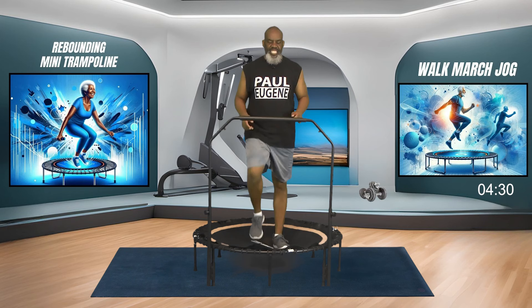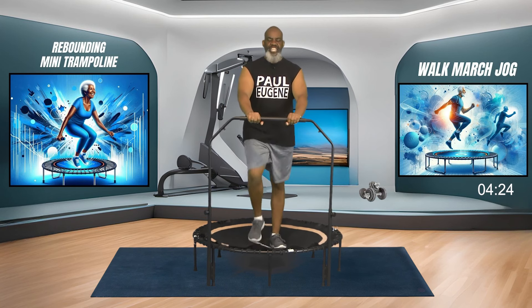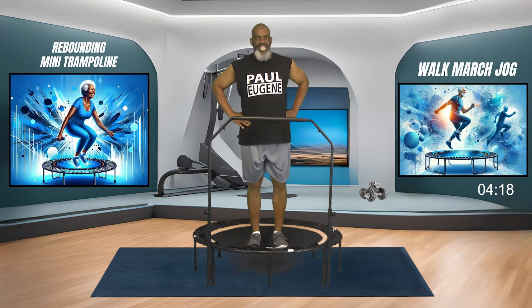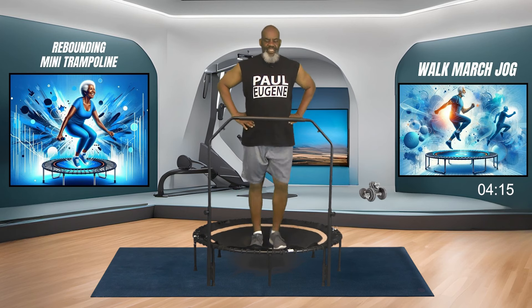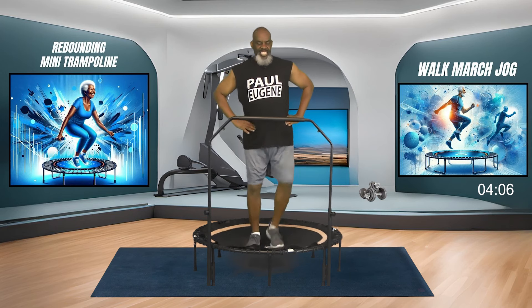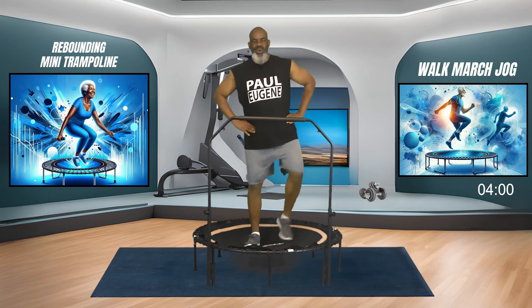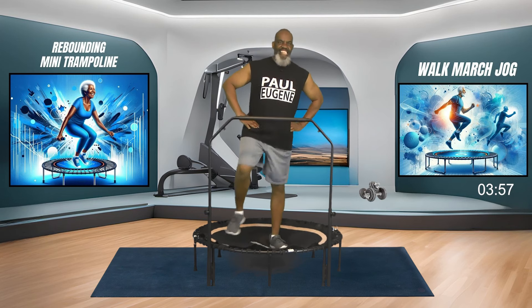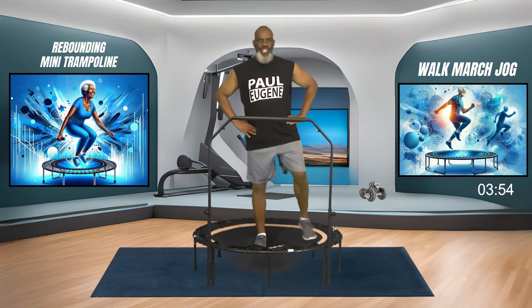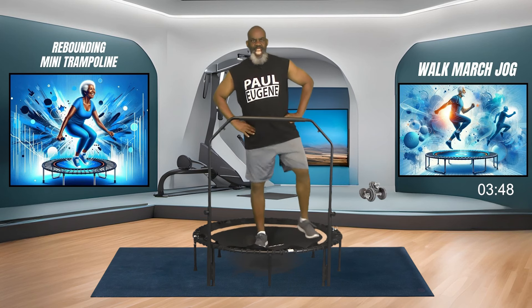What we're going to do next is tap our toes out side to side. If you need to hold on to the bar, hold on to the bar. If not, we're going to tap it side to side. Just tapping that toe towards the edge of your trampoline. Four, three, two, one more. Back to our march.